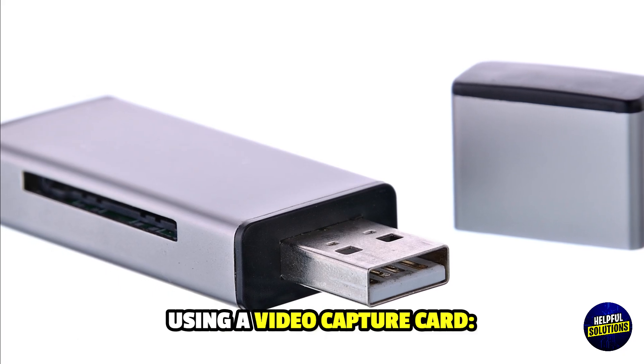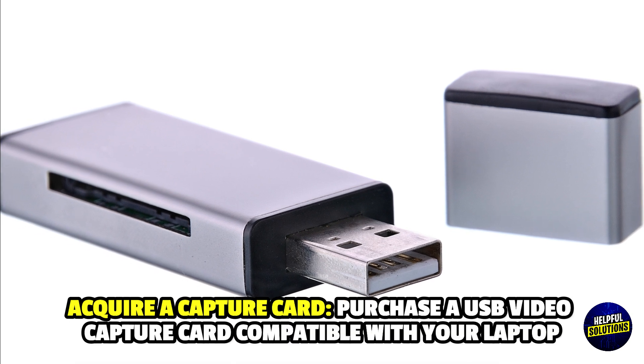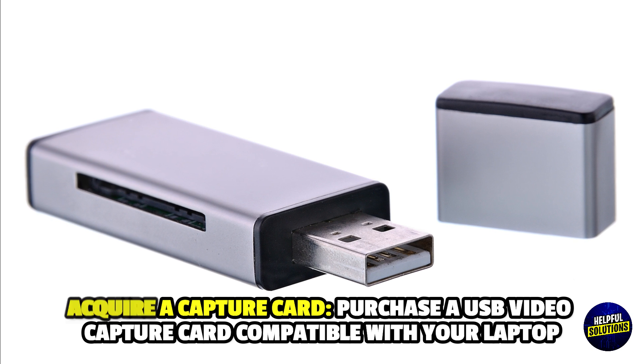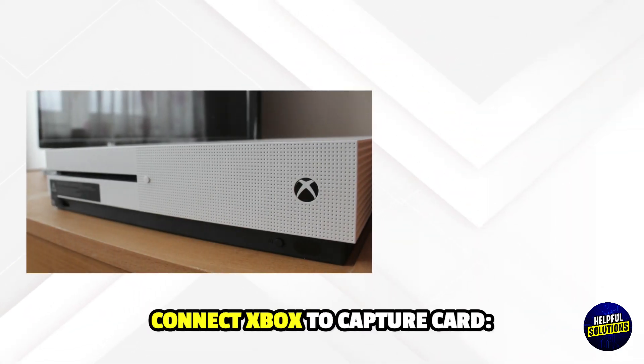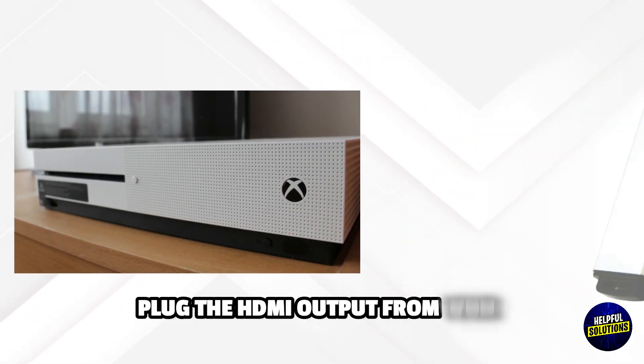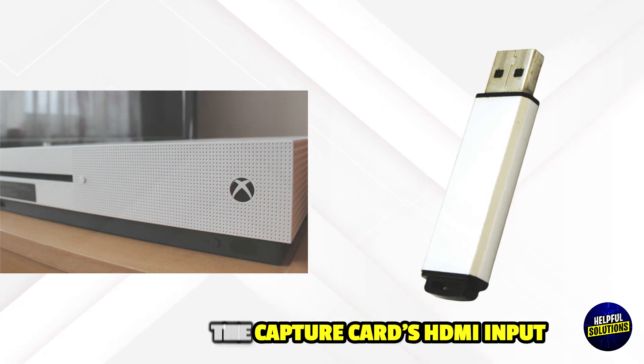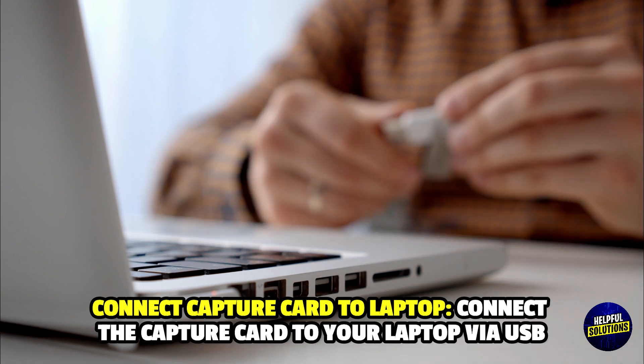Number 2: Using a video capture card. Acquire a capture card — purchase a USB video capture card compatible with your laptop. Connect Xbox to the capture card by plugging the HDMI output from your Xbox into the capture card's HDMI input, then connect the capture card to your laptop via USB.